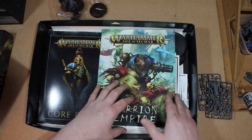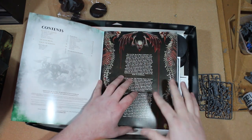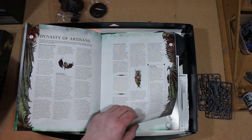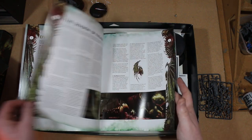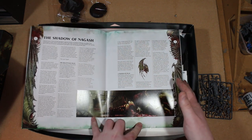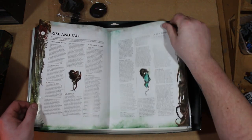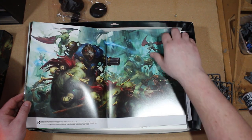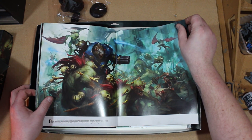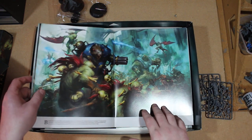There's also what I'd call the fluff book. I haven't had a chance to read through it fully yet because I'm still reading the Skaven battletome, but I really want to get through this because I'm dying to know about the Flesh Eaters - their history and everything. The artwork in this is awesome. For the Flesh Eater Courts there's 'The Shadow of Nagash,' 'The Verminous War,' 'Rise and Fall,' and 'Beneath the Fractured Skies' - hopefully all culminating in a big story about these two factions fighting.